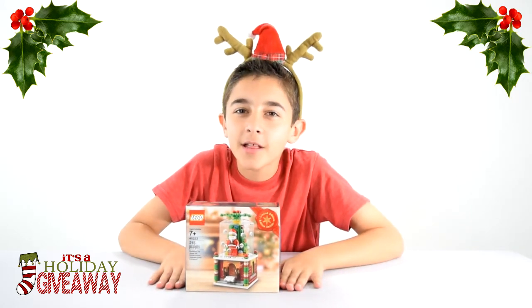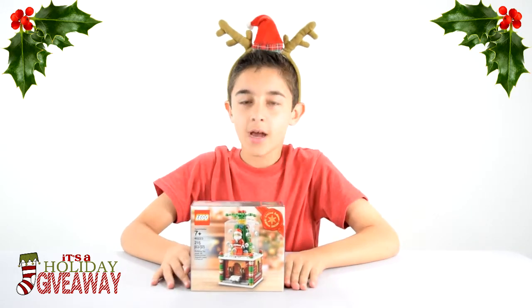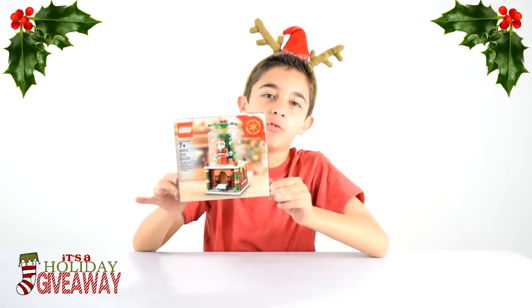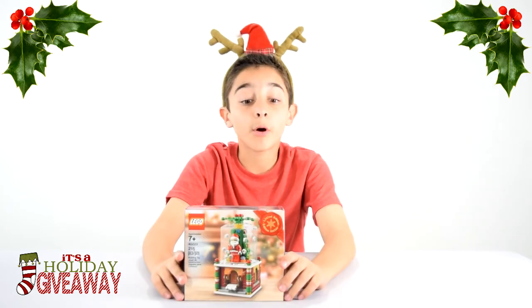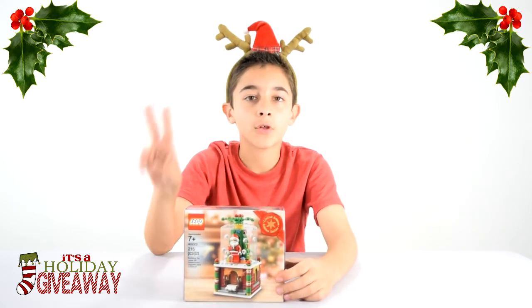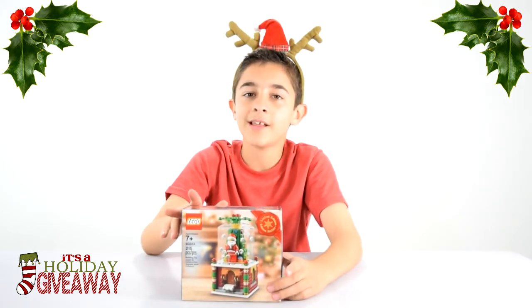Hi everybody, it's Owen from OmnzicleLab and today I have another holiday set. I have the Snow Globe. It's a limited edition set from Lego.com. It's only for this year and I'm also doing a giveaway on this because I have two. I'll let you know the details of that later in the video.